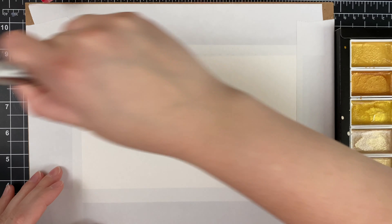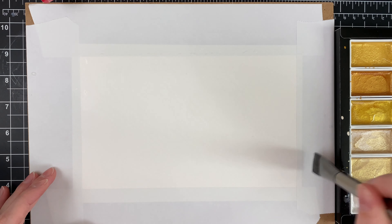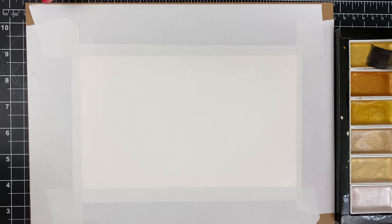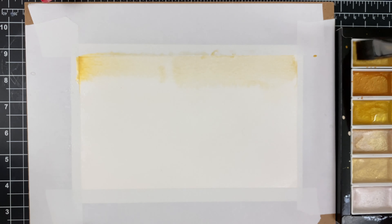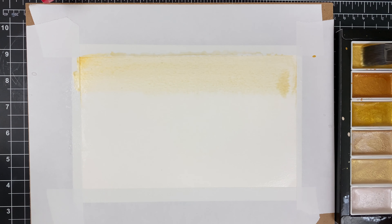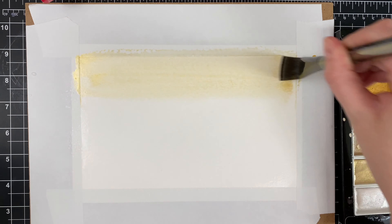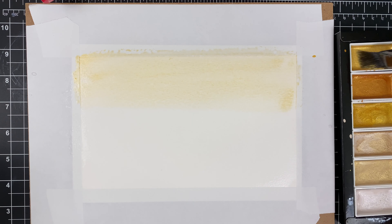To make the background of this card, I've got some Canson XL watercolor paper taped with some Post-it note tape down to a hardboard, and I've got some of these really fun gem watercolors. I'm just using a variation of some gold tones and I want to get a little bit of a gradient look. These watercolors are extraordinarily shimmery, so they're very fun.